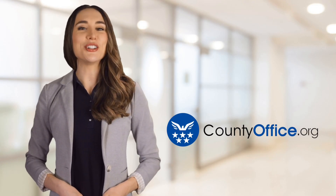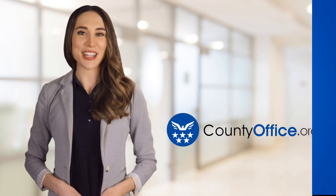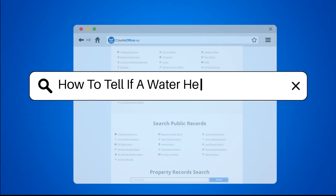Welcome to County Office, your ultimate guide to local government services and public records. Let's get started. How to tell if a water heater is leaking?